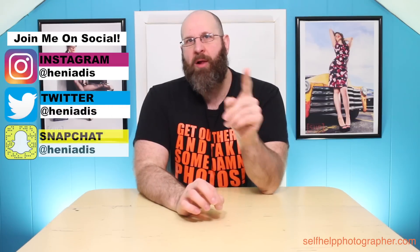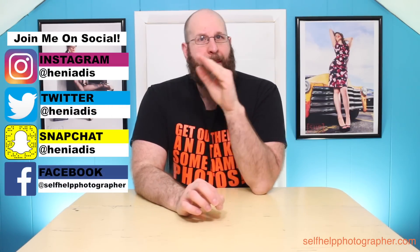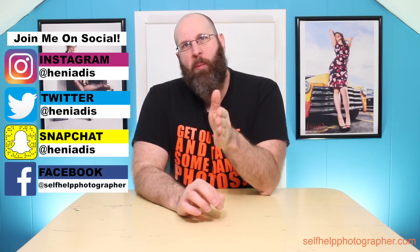Hello photographers. White balance is a great tool for making sure the colors in your photos are perfect, but more often than not the preset white balance options on your camera don't do a very good job. So I wanted to share a super simple way to make sure that your photos always have perfect colors, no matter what kind of light you're shooting in. Now if you don't know what white balance is or what it does, let me quickly explain.